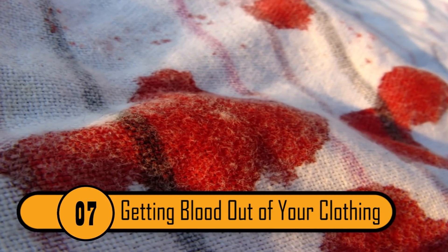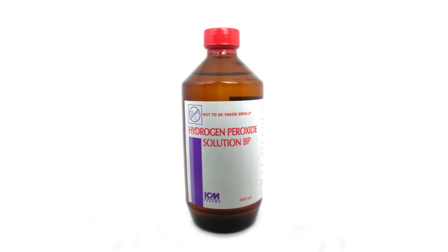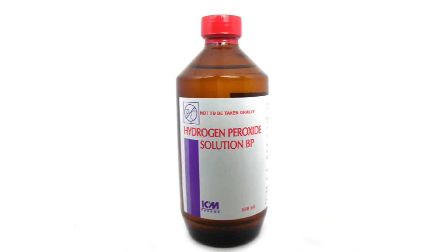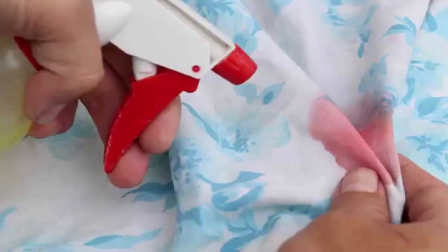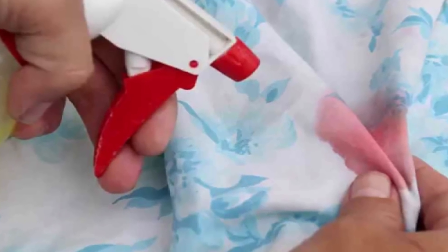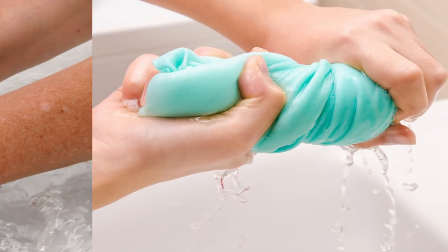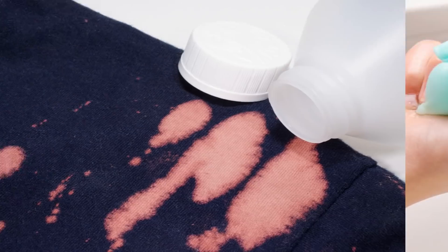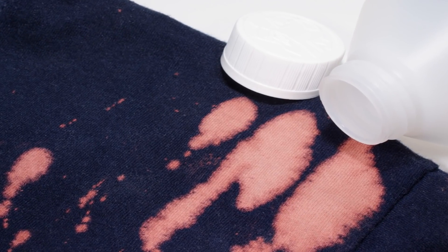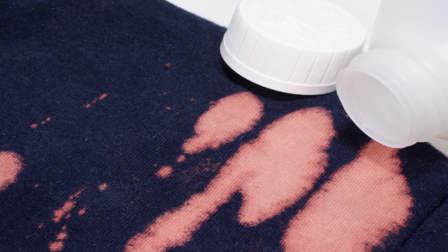Getting Blood Out Of Your Clothing. Since hydrogen peroxide is a form of bleach, it's great for getting blood stains out of clothes. You should pour the peroxide directly on the stain and allow it to sit for about five minutes. Next, blot the stain and rinse it with cold water. You may need to repeat these steps a few times to get the stain out completely. Since peroxide is a mild bleach, you should understand that it can whiten your colored clothing if you don't use it carefully.